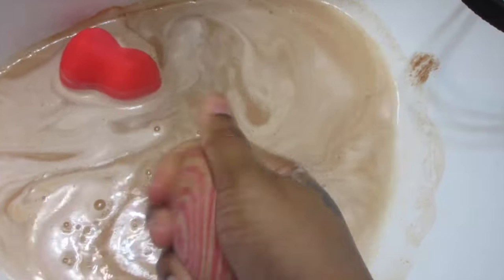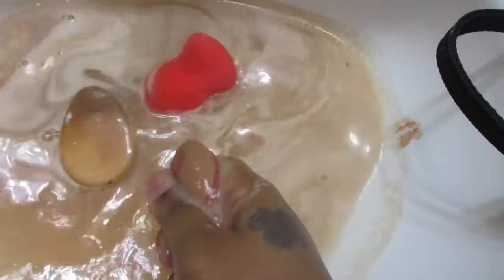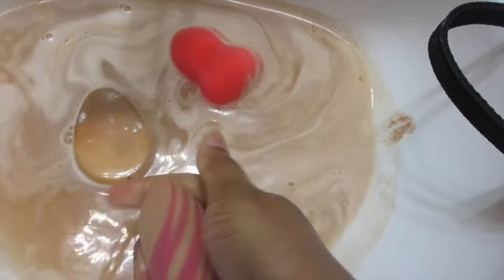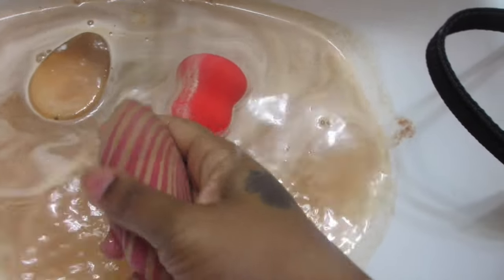This beauty blender I got from Walmart — it was five dollars. I can't remember who made it because I bought this a while back, even before I really knew what it was for, before I knew about beauty blenders and all this stuff.